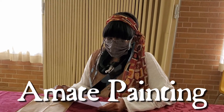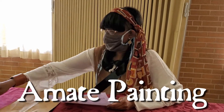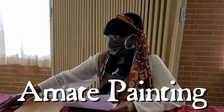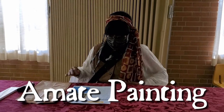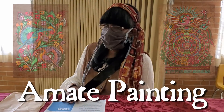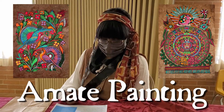This is called Amate Paintings. You're gonna start off with some brown paper. You're gonna get some paint with some paint brushes and you're gonna have a black marker. If you want, you can go onto the web and look up some pictures about Amate Paintings so you can get an idea on what it should look like.